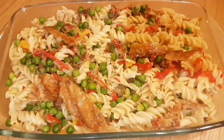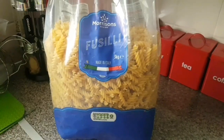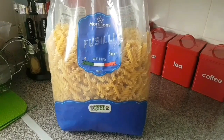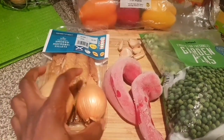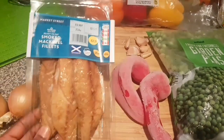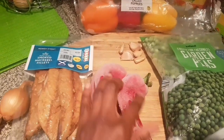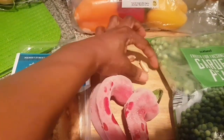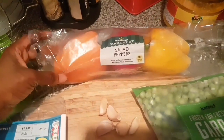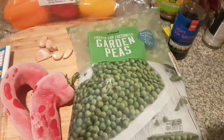Hi guys, if you want to see how I made this pasta then keep watching. I use the fusilli pasta to make my food and I got this from Morrison. These are the ingredients I used: onions, smoked mackerel to give it that lovely taste, long pepper, salad pepper, green peas, and garlic clove. I also used other spices which I'm going to show you shortly.